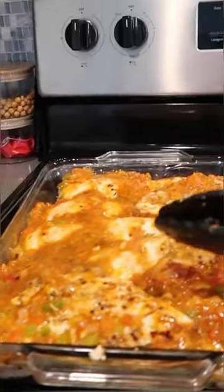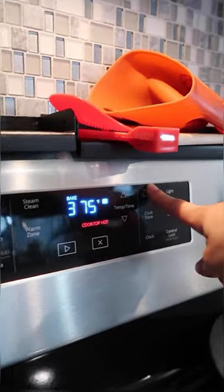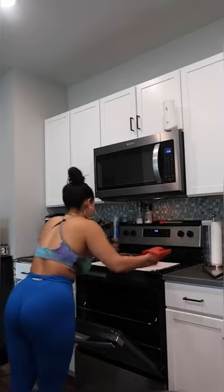Pour the sauce on top and add some water so it can be a little bit runny. I cook it at 375 for 20 minutes first, check the temperature, and then cook it at 350 for 30 minutes.